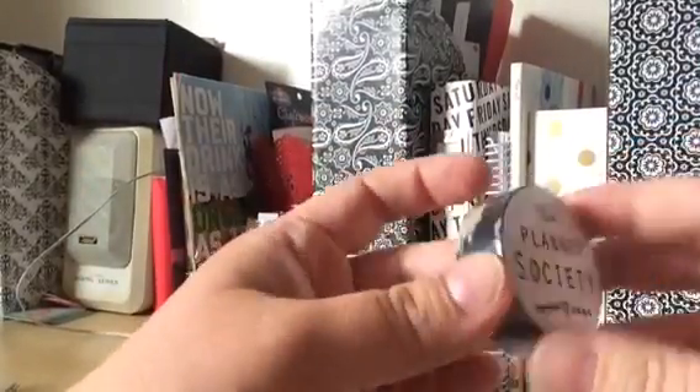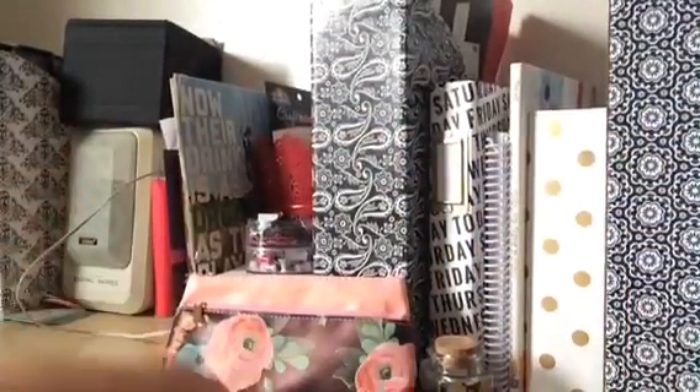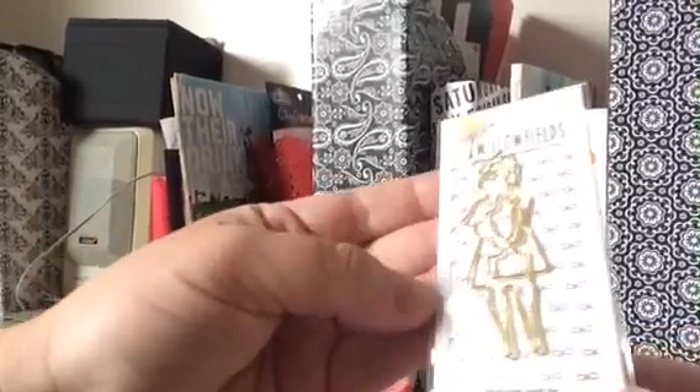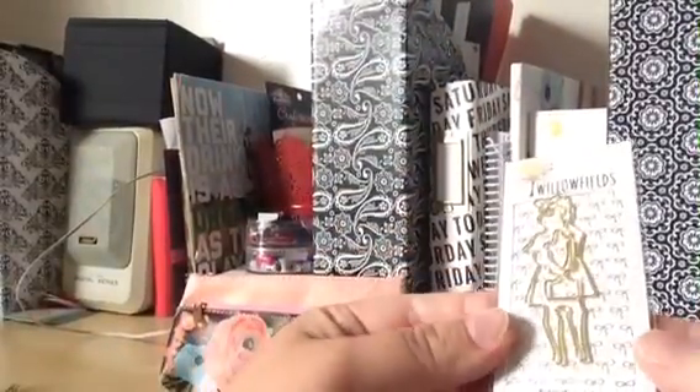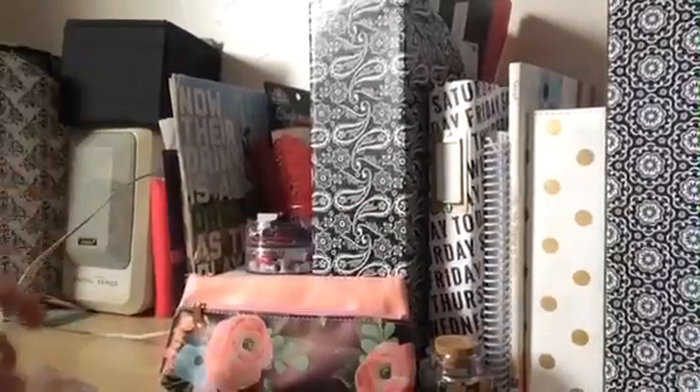And the washi tape. I'm obsessed with washi tape. And this cute little pin — like a safety pin. Cute. And the little background even has the little bows. I can't wait to use those!